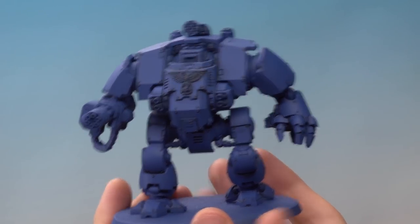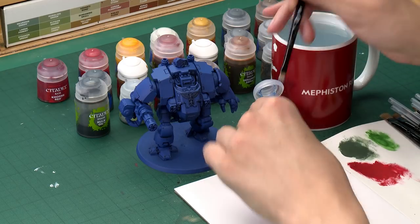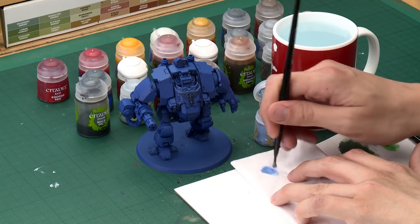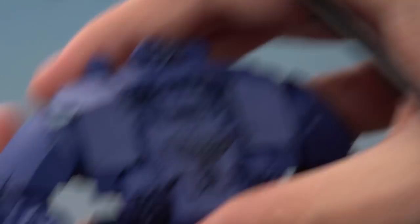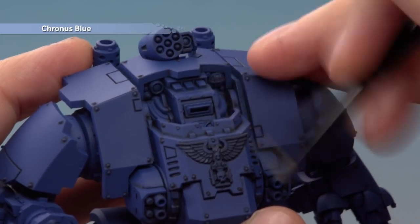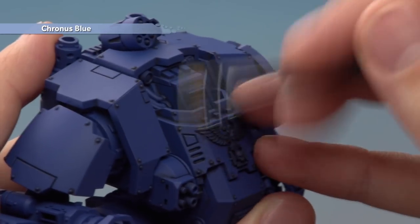Once you've finished applying the shade, you're ready to highlight all that blue armour. We're going to start with Kronos Blue, which is a dry paint, applied by dry brushing. Using a small dry brush, get a small amount of paint loaded on the end, then use tissue or cardboard to work the paint into the bristles and remove the excess. You want to make sure there's not much paint left before applying, as you want to gradually build the colour up. Then lightly flick your brush back and forth across all the sharper edges of the armour panels.